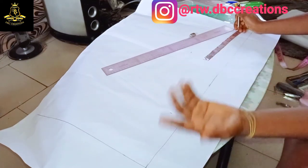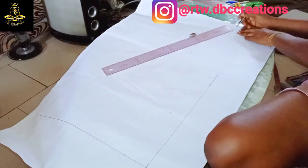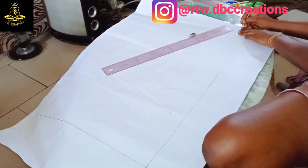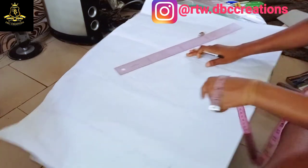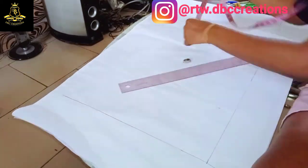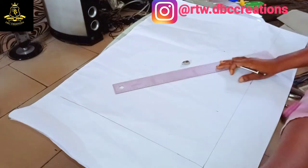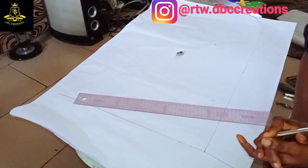This depends on how long you want your blazer to be. From these nine inches I'm going to mark out one and two inches for folding. I'm going to repeat the same measurements on this side.